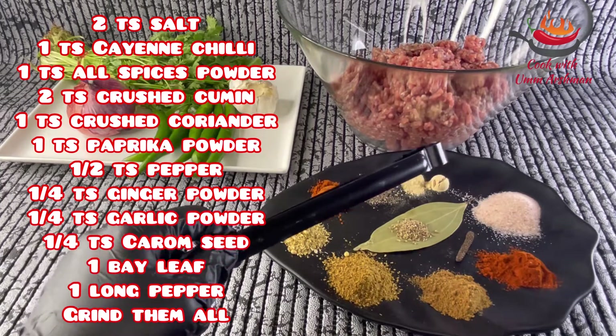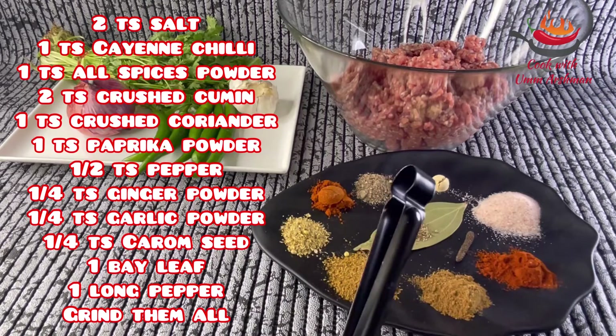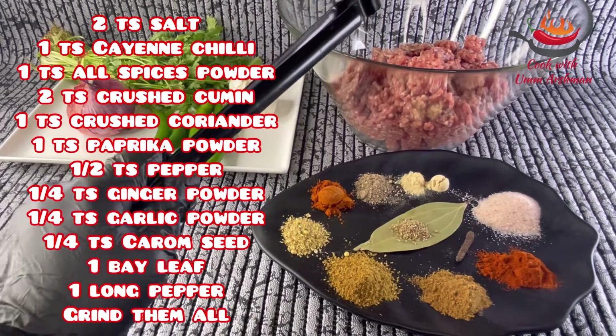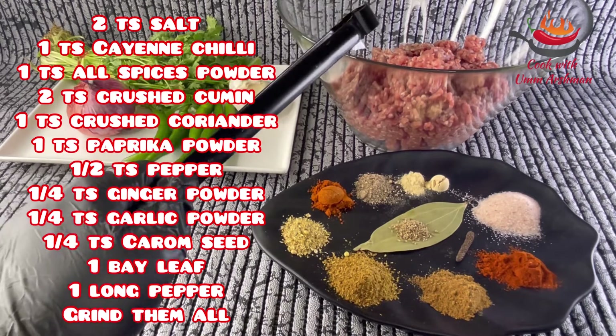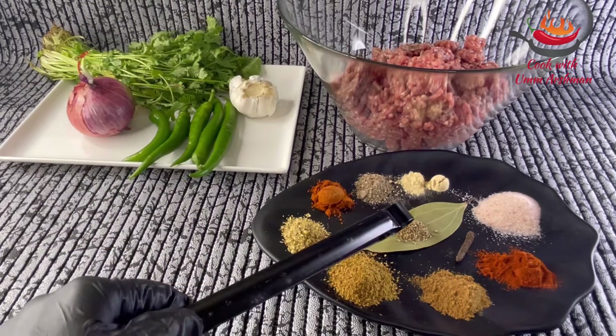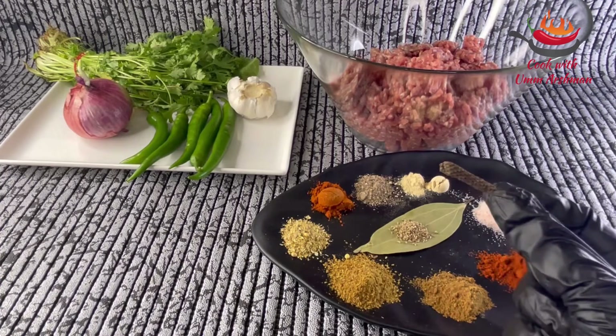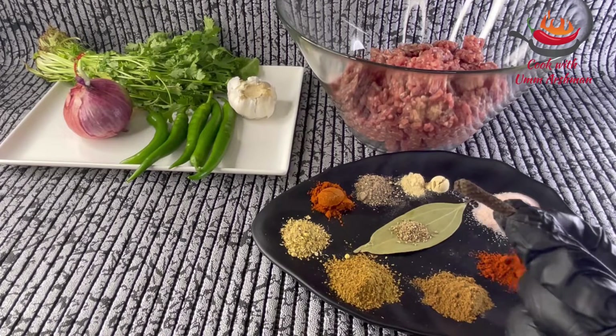But if you do not have this, you can skip it and paste the other ingredients. When you add the ingredients, you can use this paste. Here I am using an ajwain, a tezpat, and a pipli. This is a lambi mirch — this is an authentic sauce.